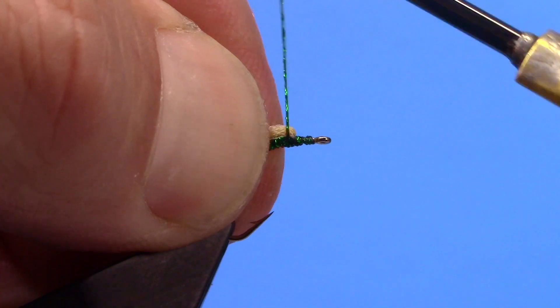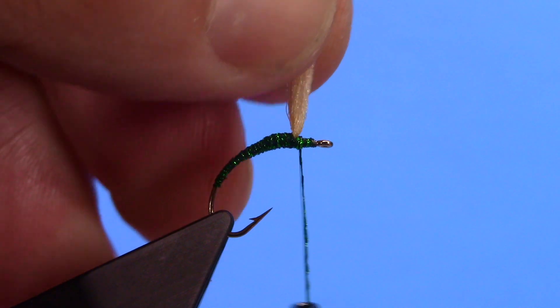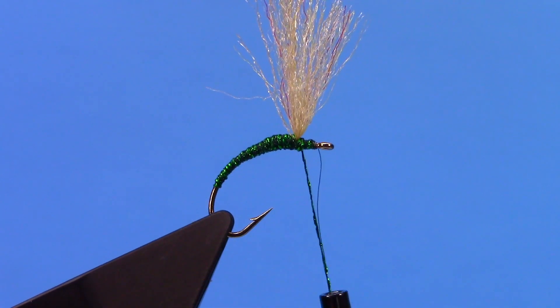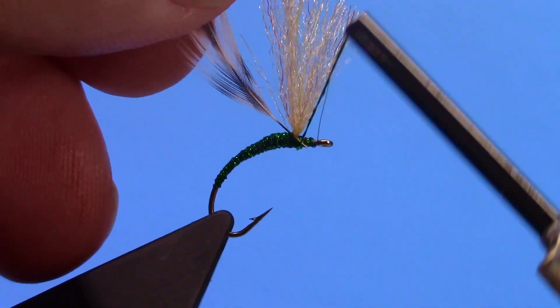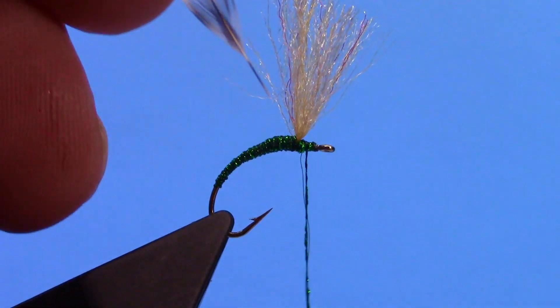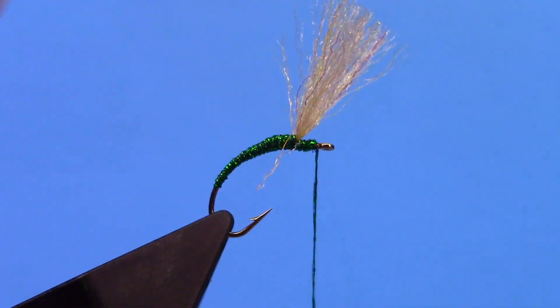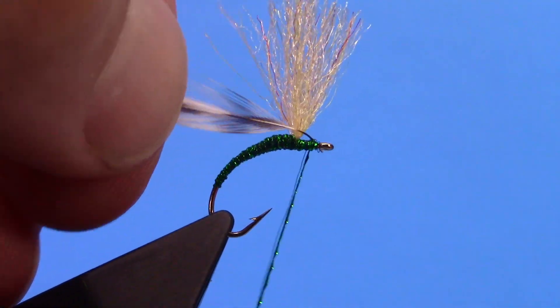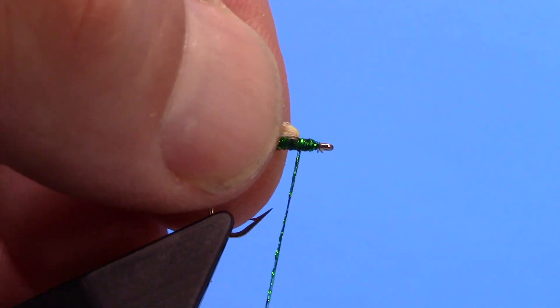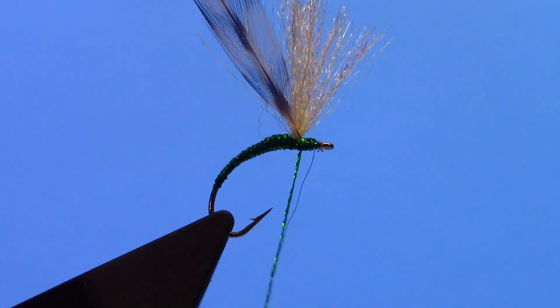Come back to my post, put a couple wraps in front here to stand it up. Grab a piece of saddle hackle, tie that in, and then post and tie that down.